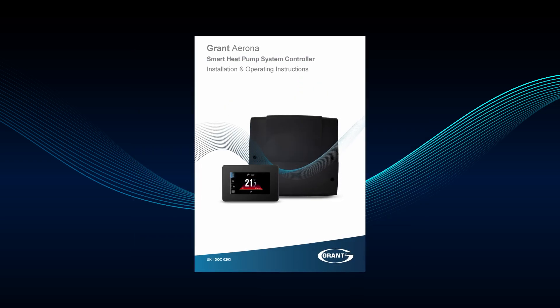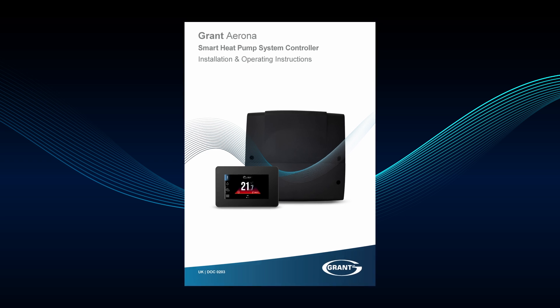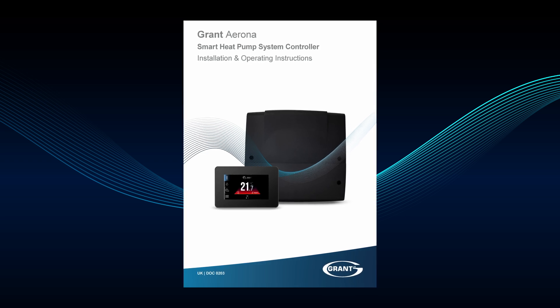Refer to the Grant Arona smart controller installation and operating instructions for installing the Wi-Fi hub, including connecting the power and Ecolink cables between the Wi-Fi hub and wiring center.